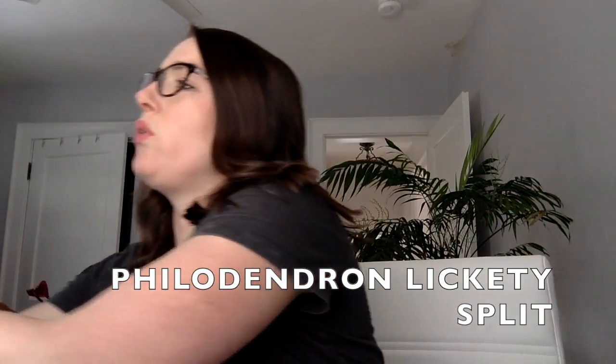I also have this — I think I've shown it to you before — a philodendron lickety split. This was a newer plant purchase and it's really kind of exploding with growth. A couple of weeks ago, after I showed you in one of my videos, I left it in this west-facing window where it's getting a little bit more sun. This is a plant that's known for being pretty tolerant of low light conditions and it can get really big. This is not a vining philodendron — it tends to grow out, and sometimes the leaves can get really long. I really like the split leaves and I think it's pretty happy.